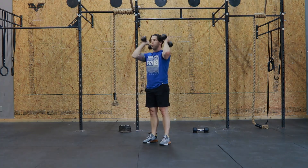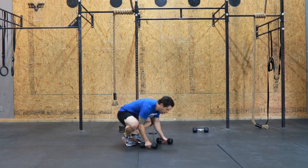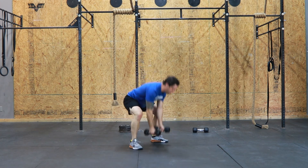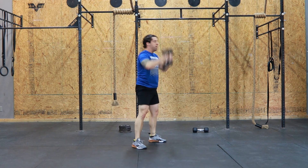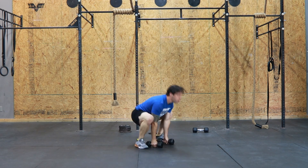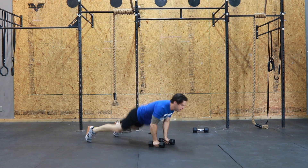From there, we're going to move into our new movement. In today's workout, it's the devil's press — a mix of the burpee and then a snatch with two dumbbells. In the setup of your devil's press, your feet will be slightly outside of shoulder width, but not so wide that your knees start caving in.